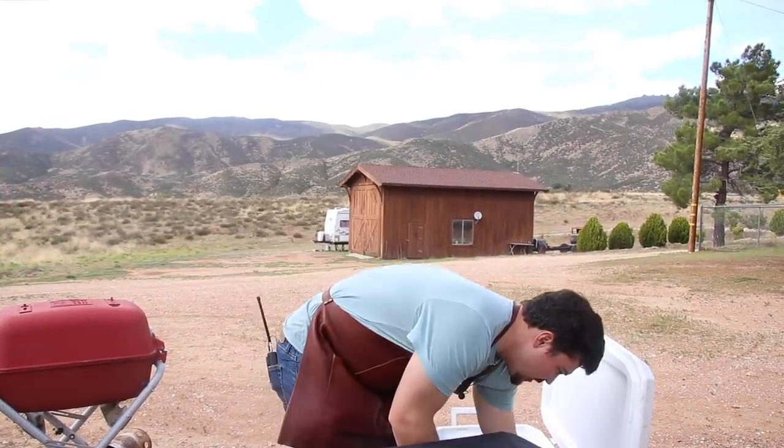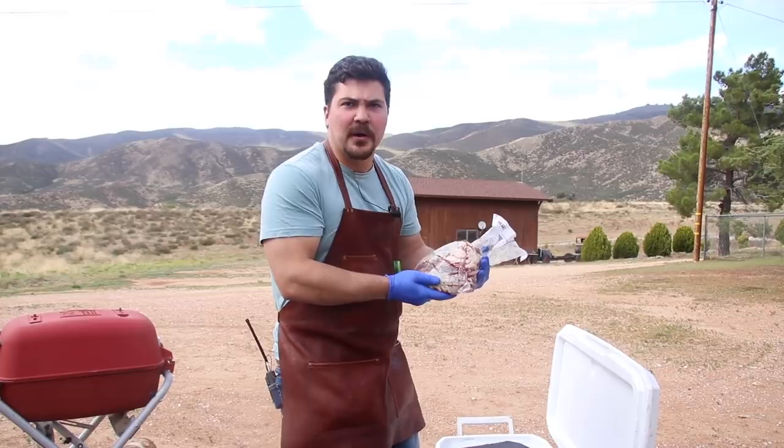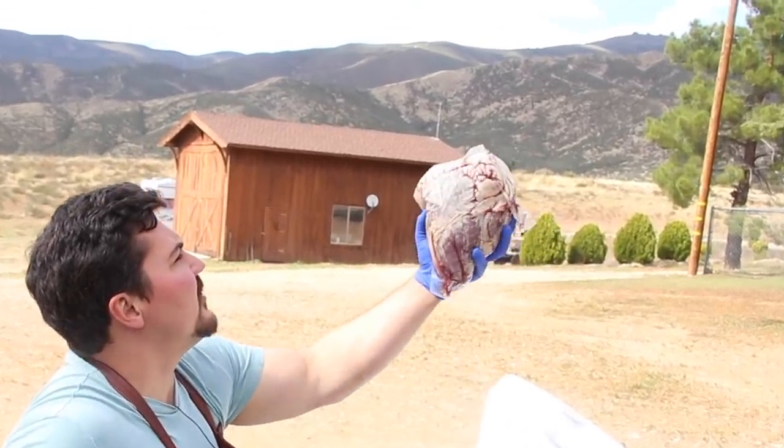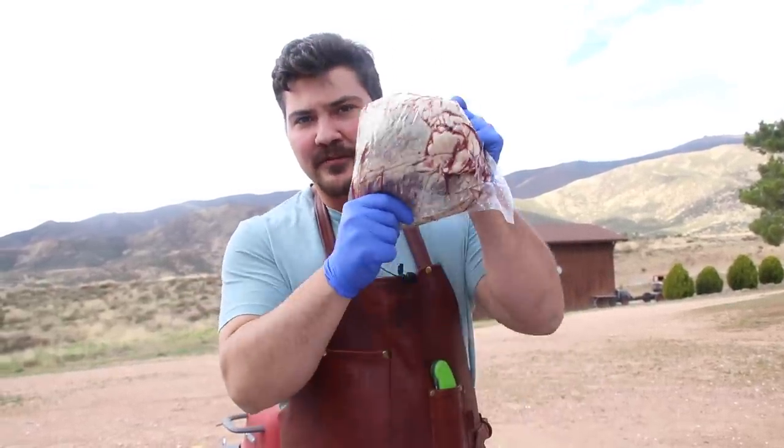Doctor, let me check the donor heart. It's perfect. It is alive. Hey guys, welcome to Mad Scientist BBQ. I'm Jeremy Yoder. Today we're going to do something completely different from the ordinary — something I've never done before. Maybe the most mad scientist thing I've ever tried to cook. Today we're cooking beef heart.